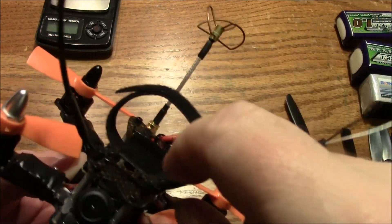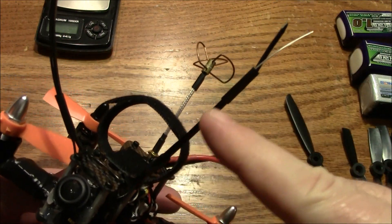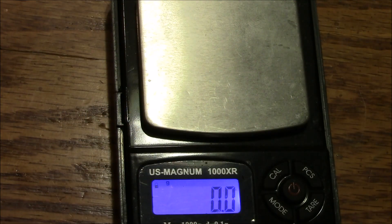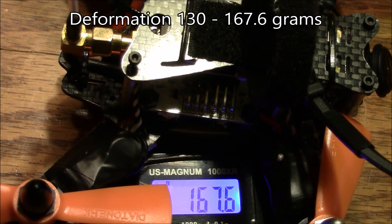For the antenna mounts, I basically just used zip ties and zip-tied them around the top of the frame. Then I ran the antenna wire right next to them and put a piece of electrical tape up here, another one down here, and the same thing on the other side. Before I tear apart this quadcopter, I'll go ahead and get the weight on this — just the quadcopter by itself weighs in at 167 grams.